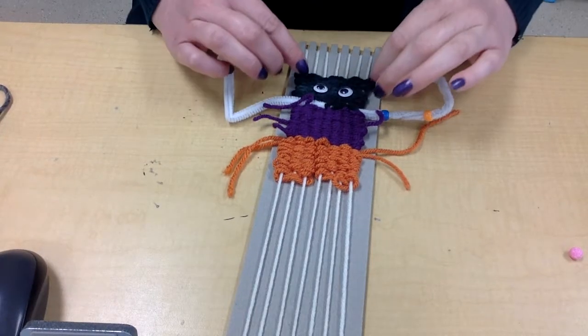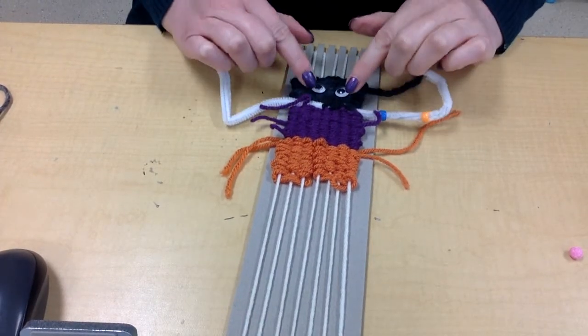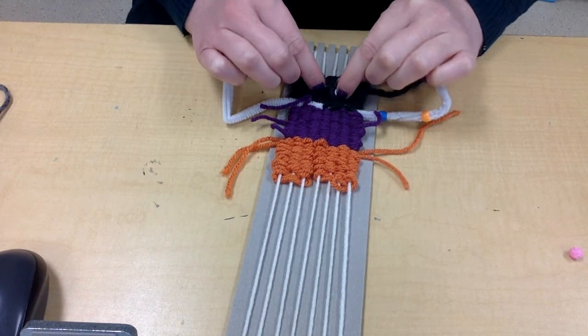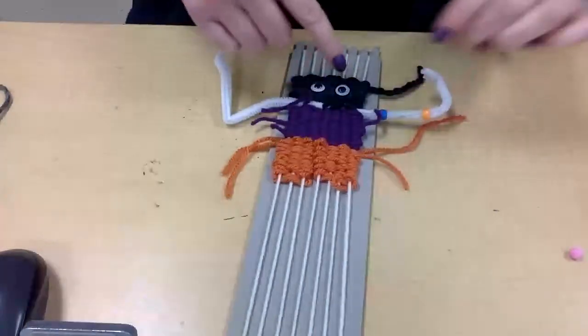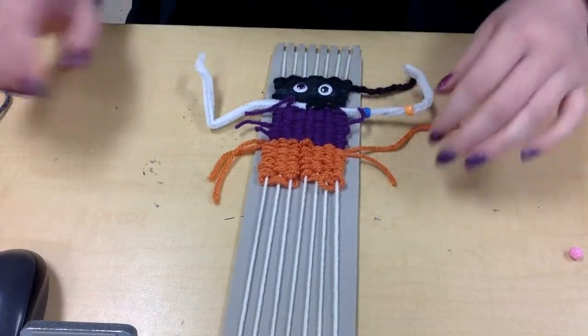Alright guys, this video is to show you how to do hair on your monster. I went ahead and put two little Google eyes on mine, but if you don't have those, you could just cut little circles out of white paper and put a black dot, and you're good to go.